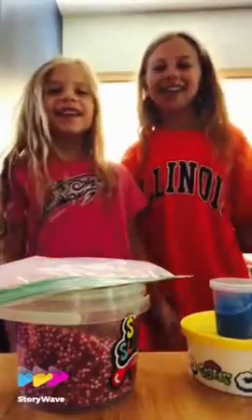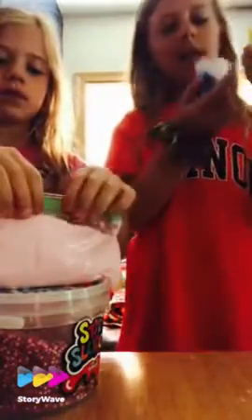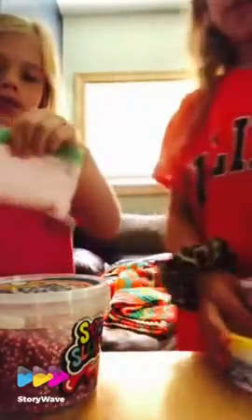Hey guys, today we are going to be doing slime. This is my group. I have the super cloud play-doh slime and also this one that Jordan made - they're all Jordan's. This is the pink slime that I made, I really like it, it's really cool. And this is the Mad Lab slime that I got for Christmas - it's purple. We're going to be showing you different tricks with the different slimes.